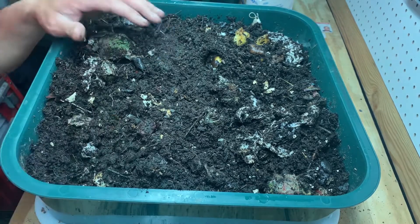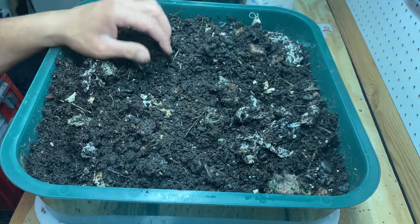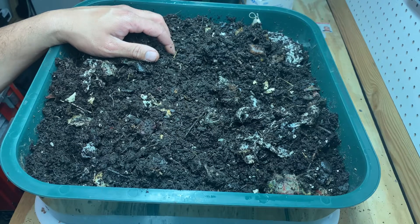Today it is February 15th and I start my first seeds March 11th. I'm hoping this weather breaks because right now it's a massive snowstorm and this has not been a great winter.